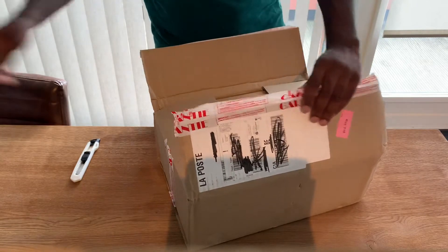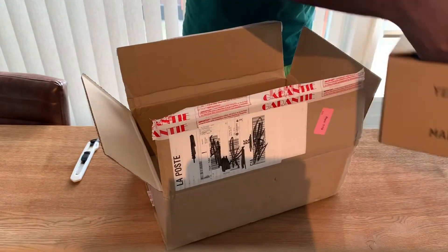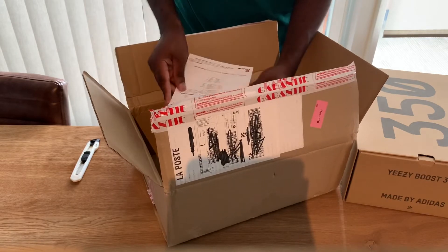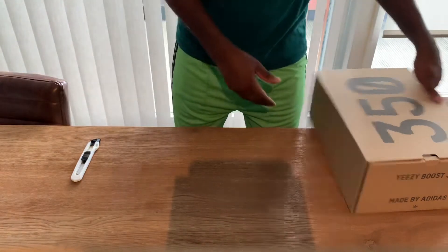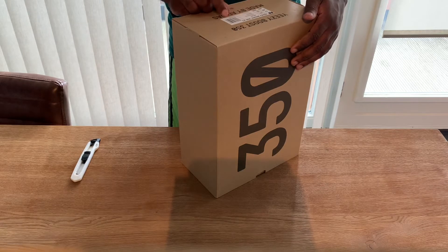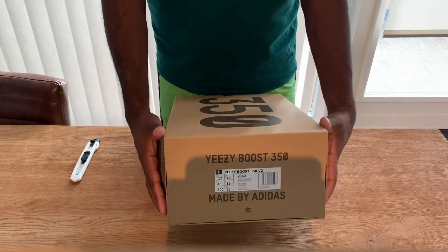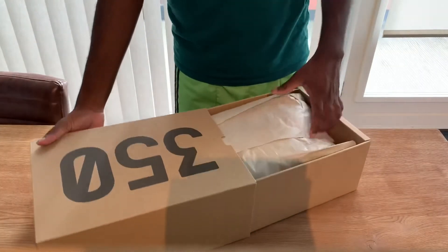But as you can see, it is a Yeezy — a 350 Yeezy — and it is the Zion. The colorway code is also named Zion. It's a 46 two-thirds, so basically a 46 and a half. Let me check how the sneakers are.